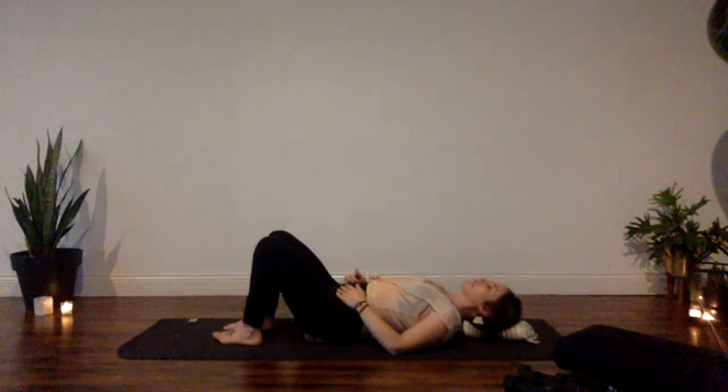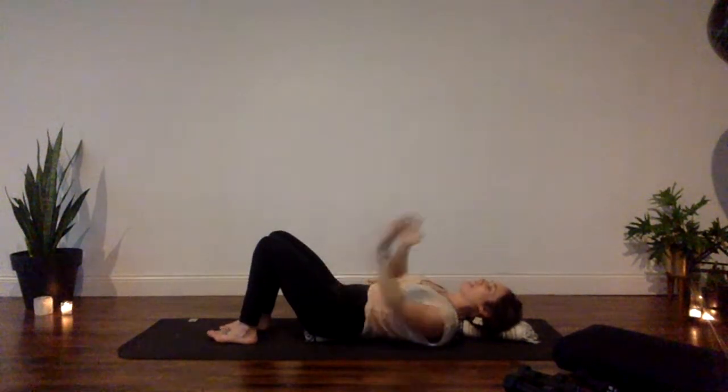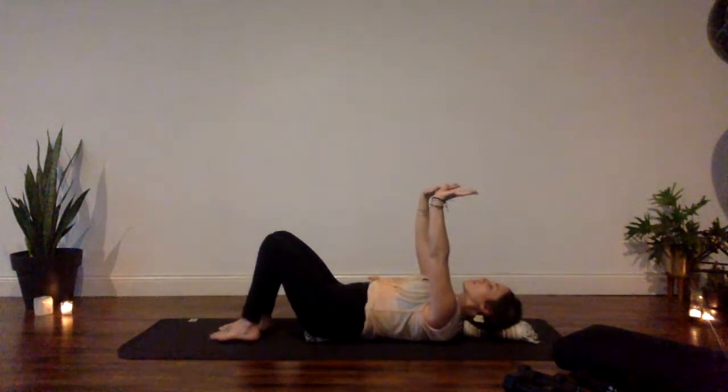As you exhale, actively draw your belly button downward and draw your front ribs back — almost pulling your ribs back. You may feel your low back move a little bit closer towards the blanket as you activate your core. With that in mind, let your arms come up towards the ceiling. Pull your fingers towards your face like you're in an upside-down plank pose.